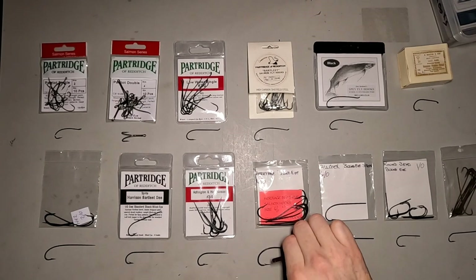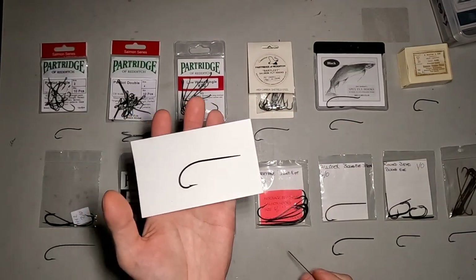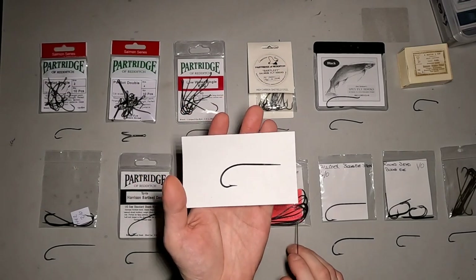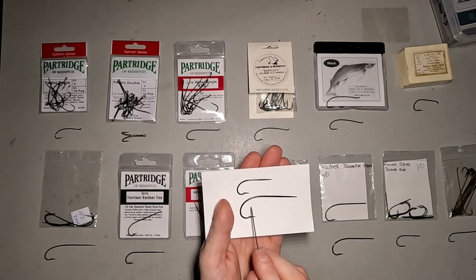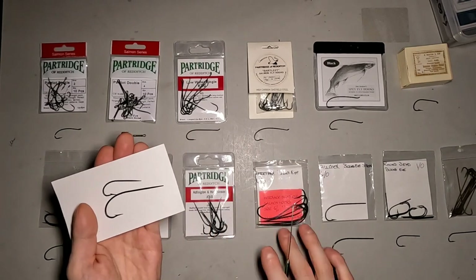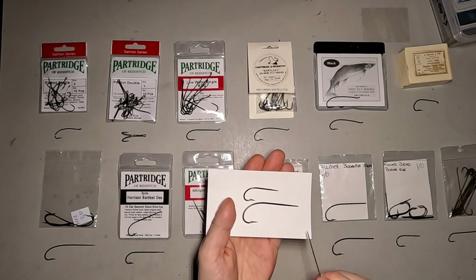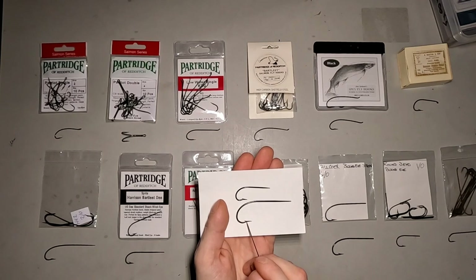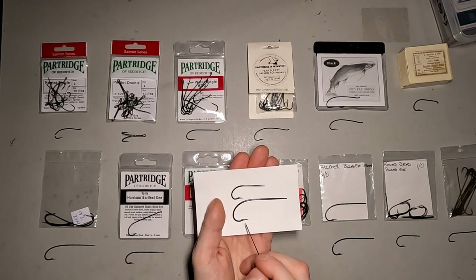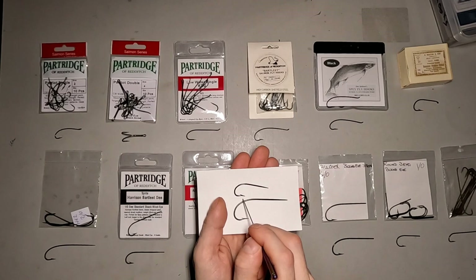So another one of those — if you find them, grab them. The Heritage blind eyes — I've got a few of these in a couple of the larger sizes. These no longer are made either, but they're made by Partridge. As you can see, the bend is a little similar to the Edlington and Hutchinson, just a little on the larger scale. I believe the Heritage was part of that line at one point. The hook point here drops, whereas here it looks more like a more gradual drop-off, rather than the pronounced drop you'd see on the Edlington and Hutchinson.